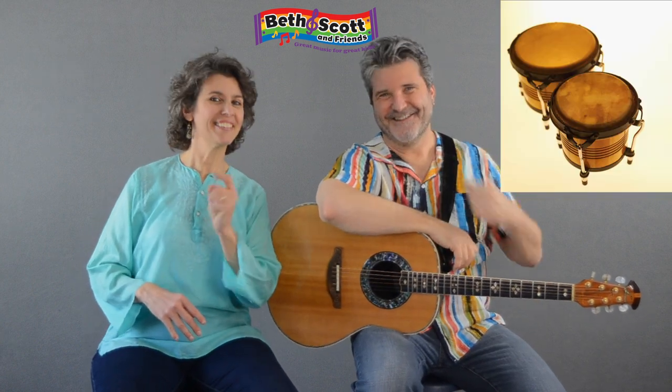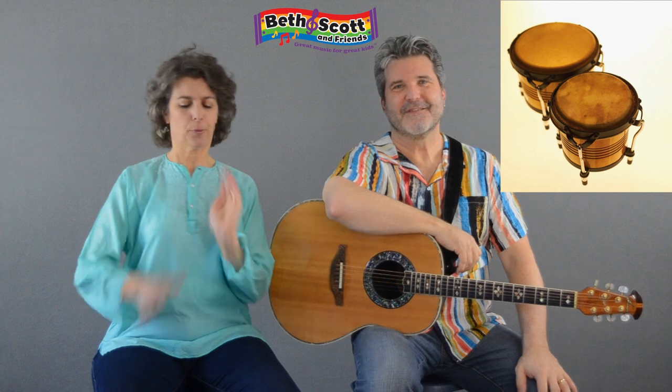And then we'll add il tum tum. Do you know what il tum tum is? That's right — drums! Tum, tum, tum, tum, tum.